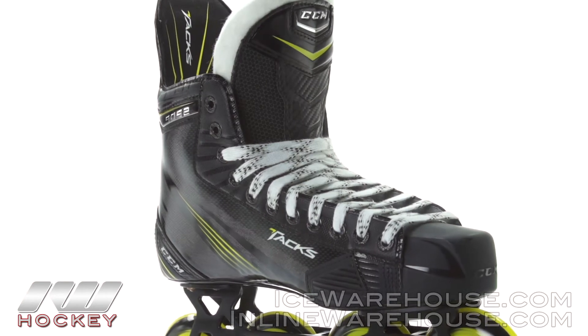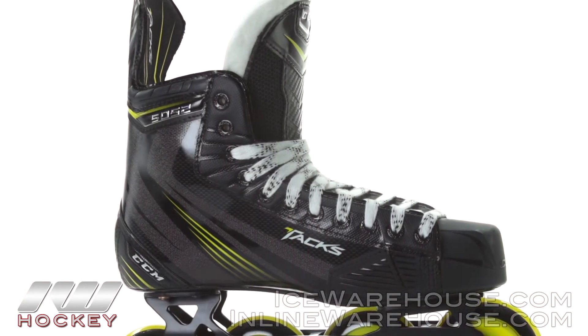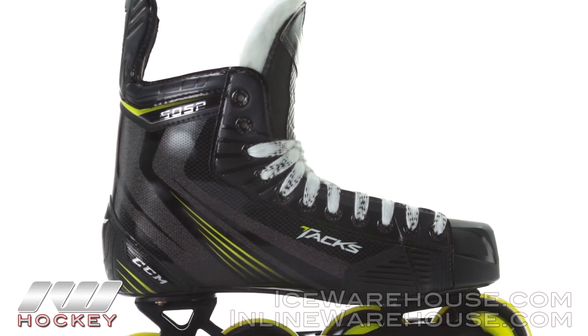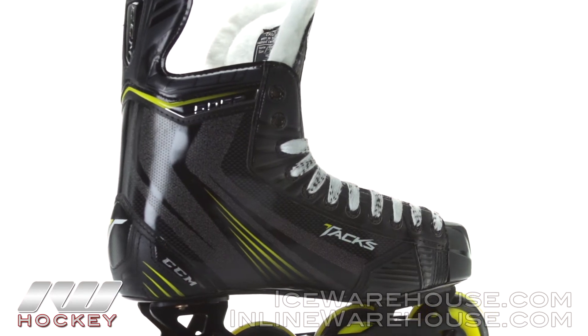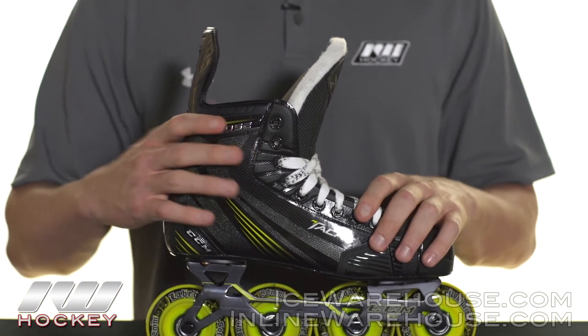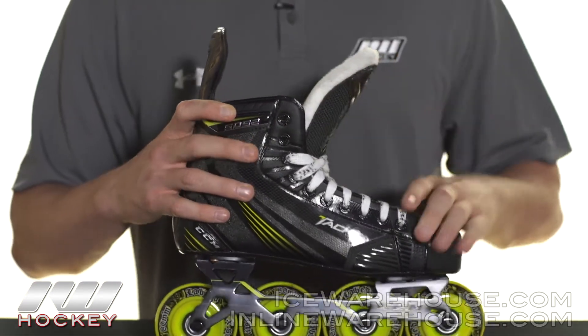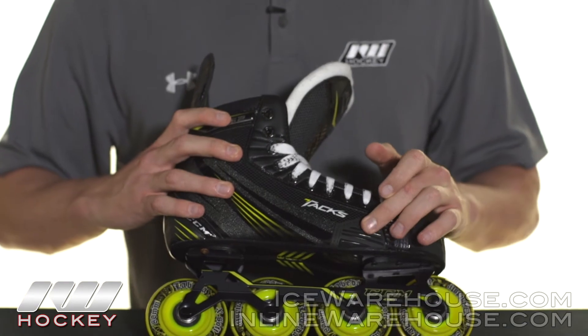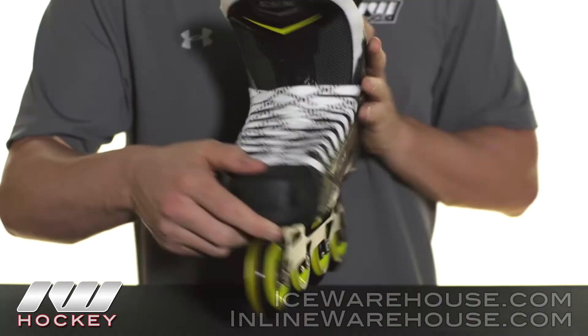We've got the internally supported Attack Frame Quarter Package with the T4 Core. These both work together to give you some great support down through the lacing system as well as back into the heel, to make sure you're getting the most amount of power and energy transfer as you take your strides. It also includes some nice wear patches on the outside and inside edges of the toe box to help with overall durability.